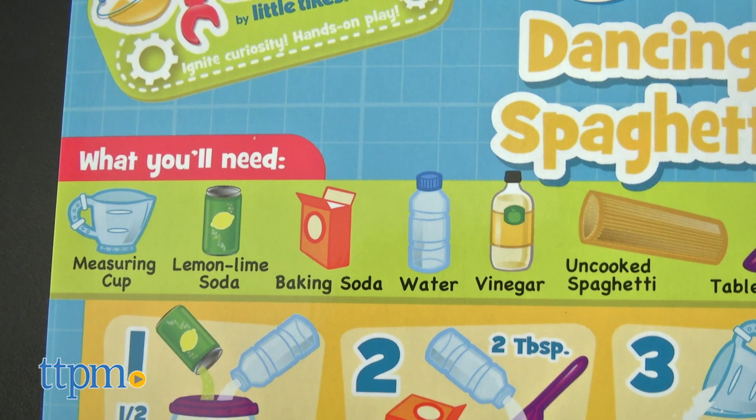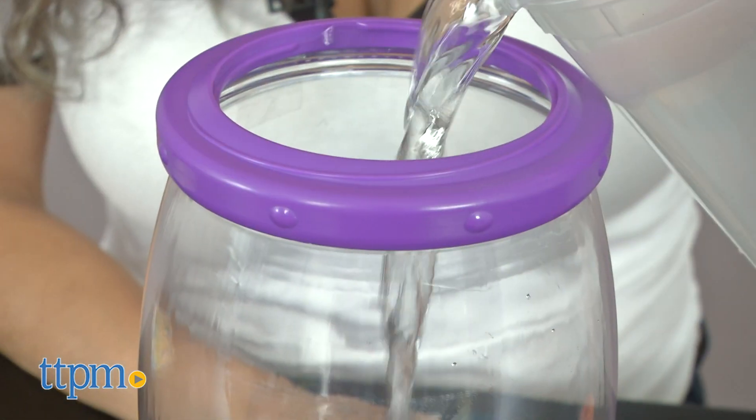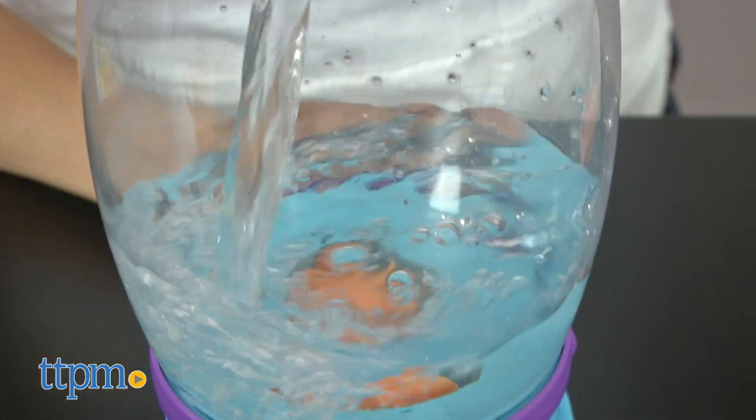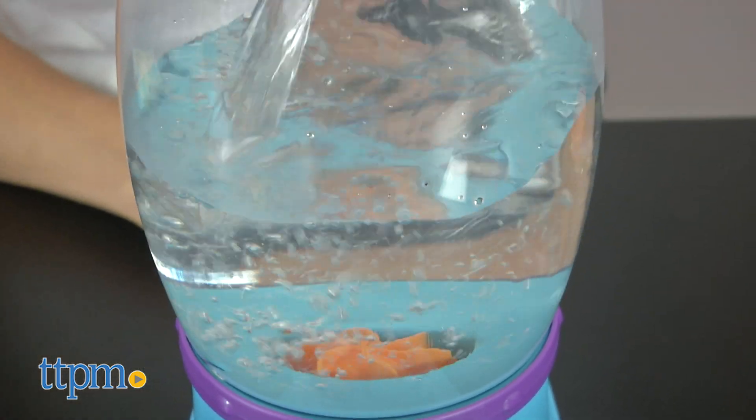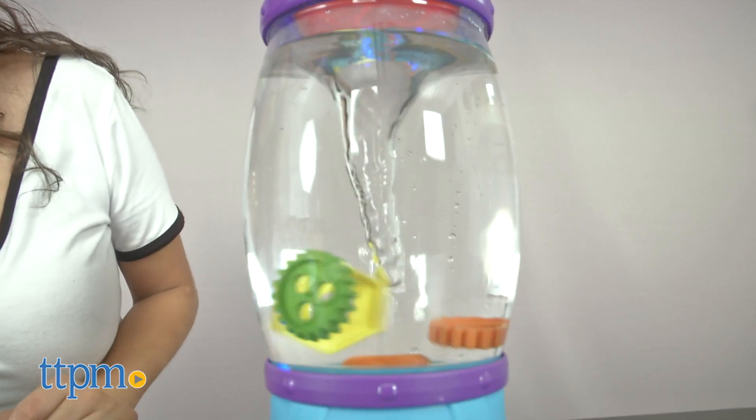The tornado tower already comes assembled out of the box, and cleanup is easy — just simply twist and then empty out the components. The bright colors and see-through canister to see the tornado in action will excite your children. It's great for sensory development and cognitive skills.